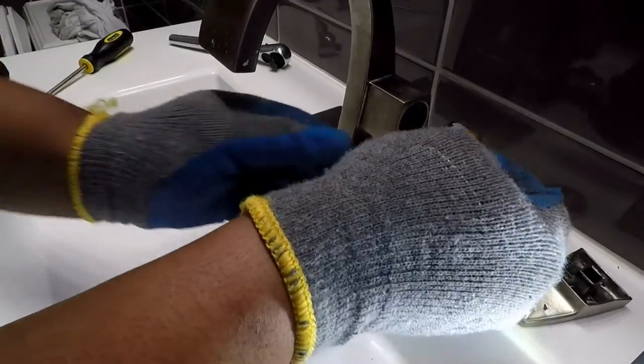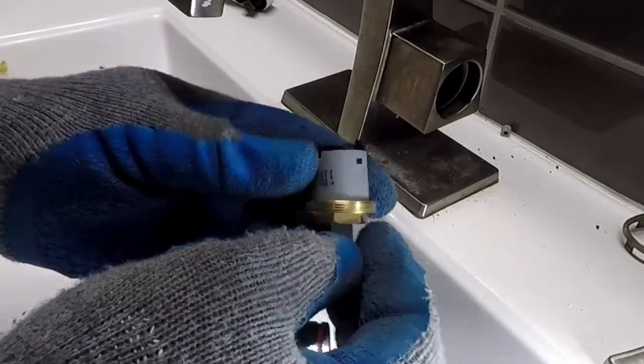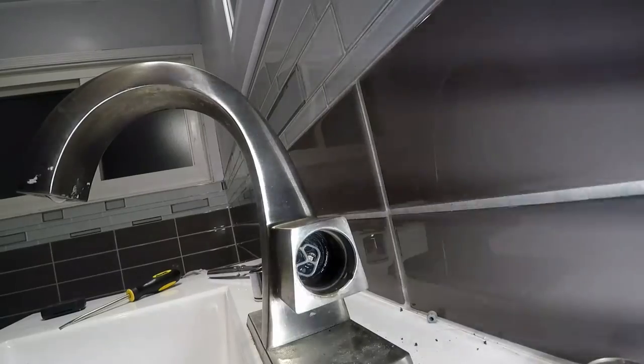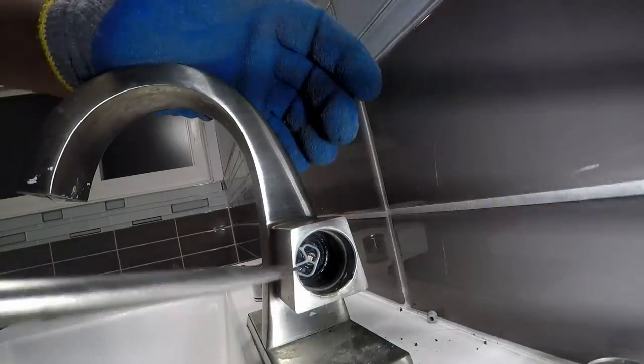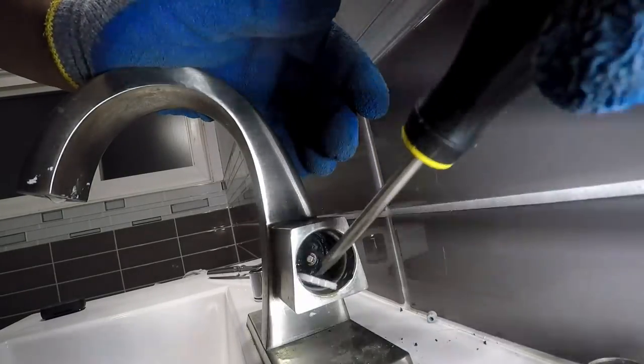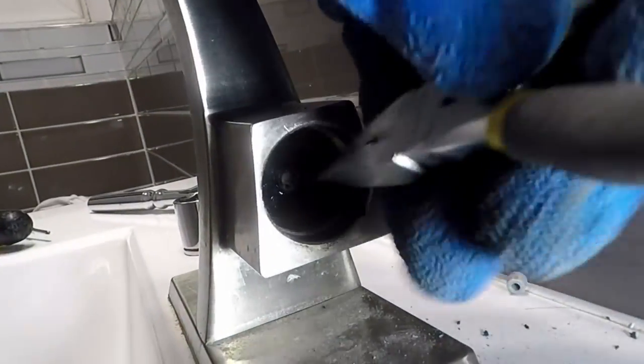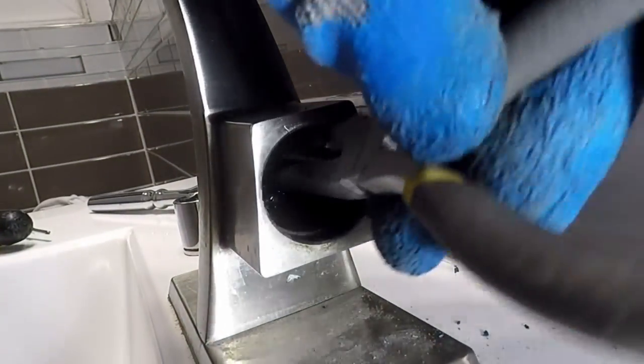Reinstalling the valve hold-down nut can be a little tricky without the right tools. The troublesome part is now in sight. This step requires removing the black plastic portion with the pliers.